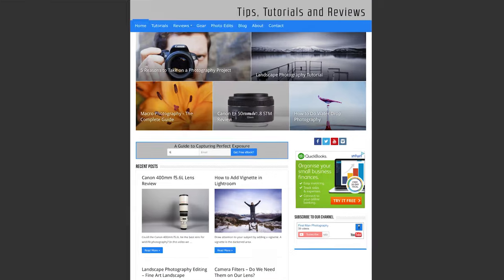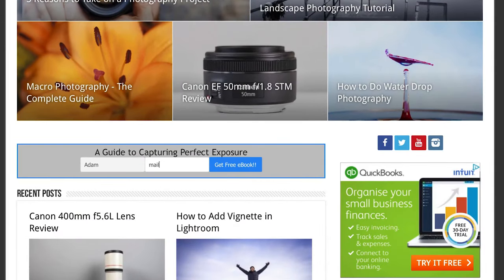I'm Adam and welcome to First Man Photography, the channel that will help you take your photography to the next level. If you haven't done so already, head over to firstmanphotography.com, fill in your details to join the email list and I'll send you a free copy of the ebook on how to capture perfect exposure every time.